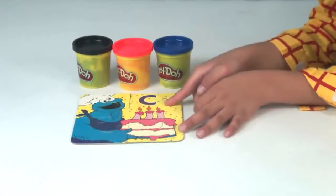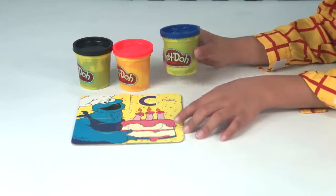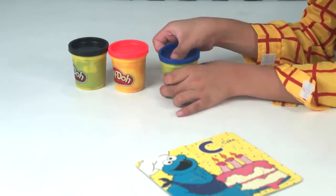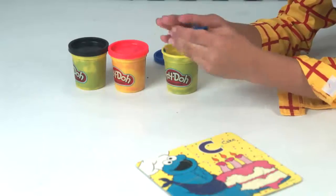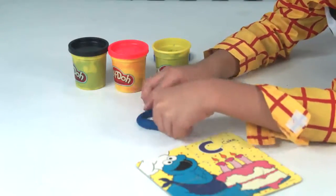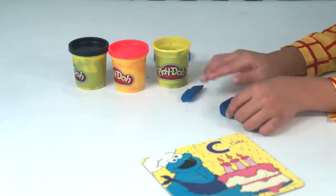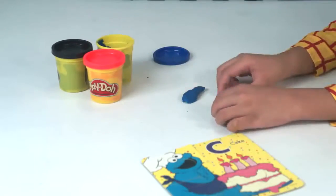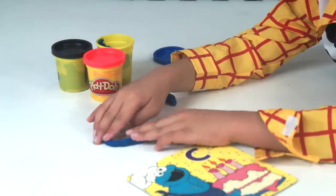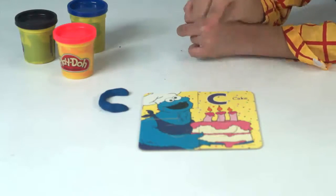So cake starts with C, and we're going to make a glitter C with blue Play-Doh. The cookie master loves blue, and cookies! So let's make our glitter C. C for cake — and here's another C, C for cake again.